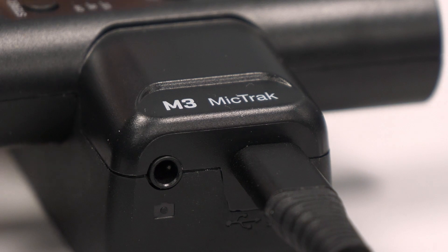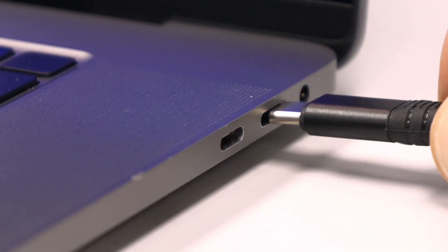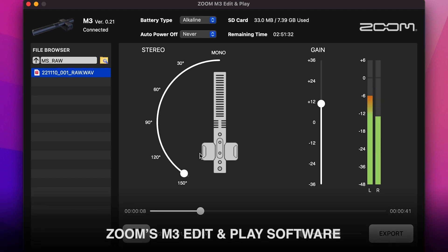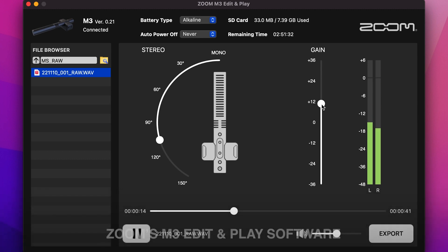The RAW file can be transferred to your computer to manipulate the stereo width after recording. You can use Zoom's M3 Edit and Play to listen to your RAW files, adjust the stereo width, or eliminate the stereo field to create a directional mono pickup.